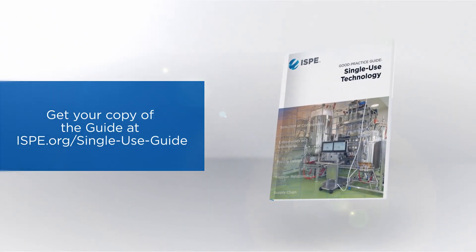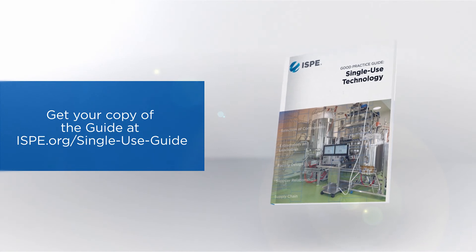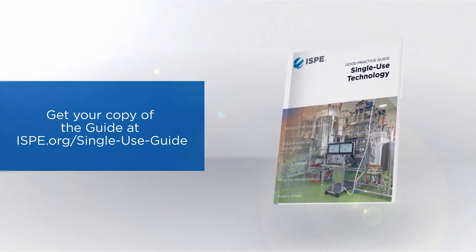For anyone that's designing a process, single-use is something that they should consider, and in order to have all the facts they'll need the Good Practice Guide. For someone in manufacturing who's working with a product or a process and they want to improve that process — we should all be interested in continuous improvement — they should look at the Good Practice Guide to see if single-use might be a way of improving their process.